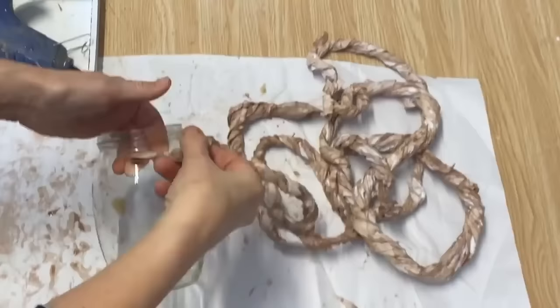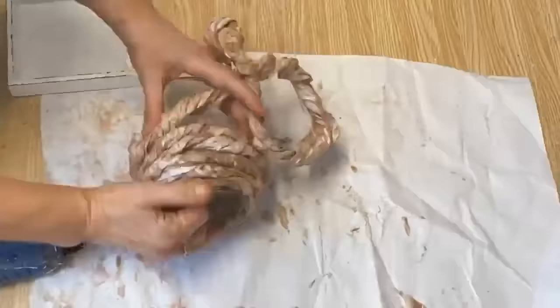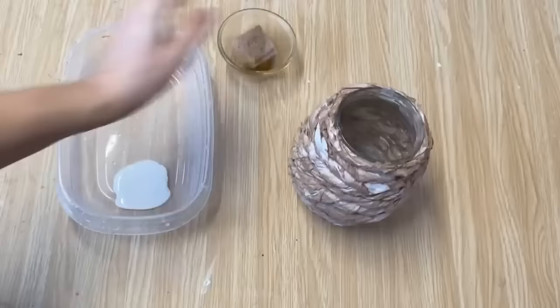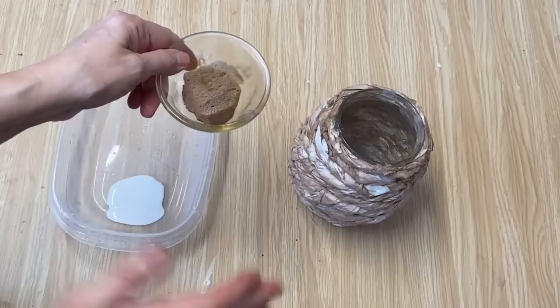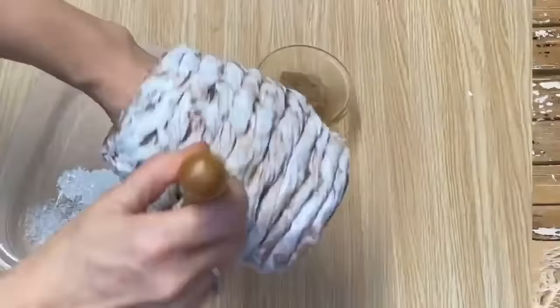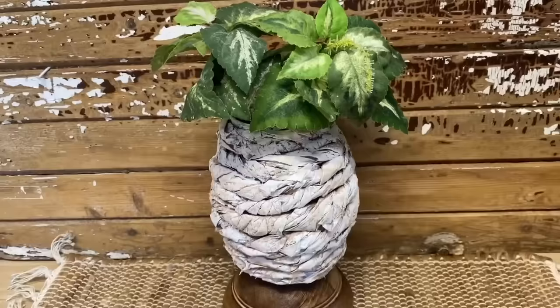We are just going to hot glue this all around the whole glass jar until it's completely covered. I've got it all covered and it's all dry. It leaves such an amazing texture on this glass jar. We're going to paint it now — I've got some acrylic paint and a little bit of that coffee solution left over from when I dyed the packing paper. We're going to go back and forth between the two until I get a color that I like. All finished. I hot glued a wooden bowl that I had in my stash on the bottom. I think it has real boho vibes. Put a faux plant in the top — hard to believe this was made out of a great big bundle of packing paper.